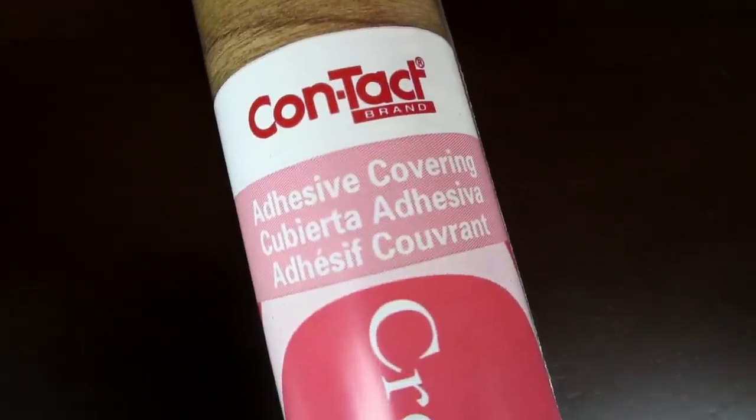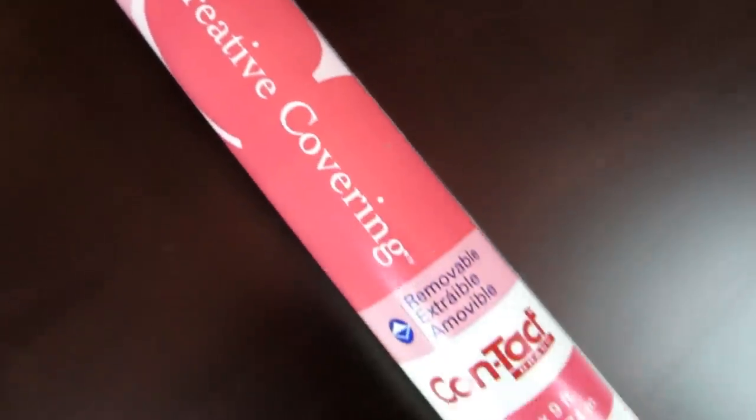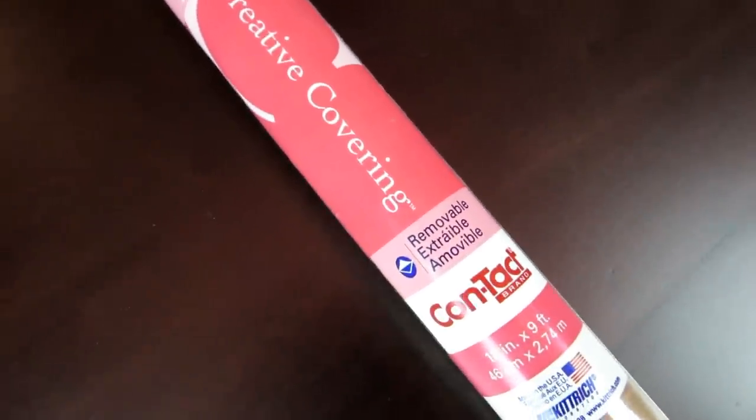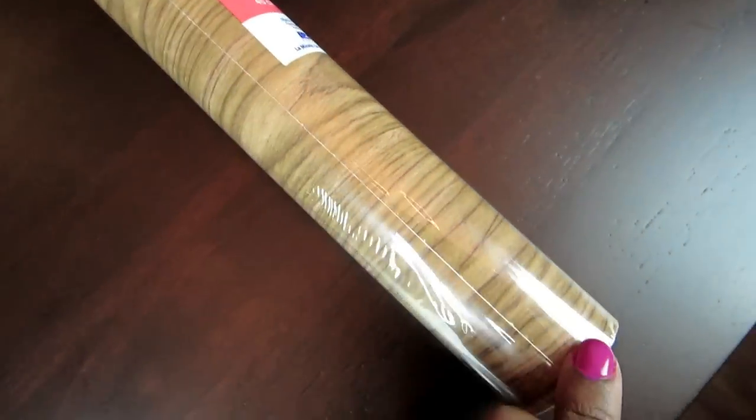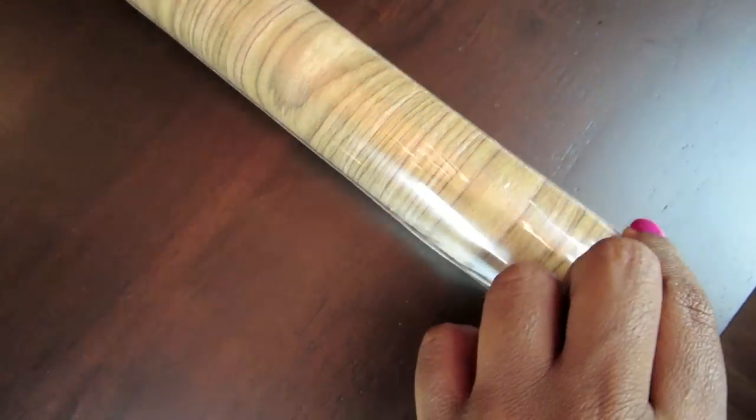I started with my Lack Wall Shelf in the black-brown shade, which is alright, but I kind of wanted to lighten it up a little bit. I happened to be in the kitchen storage department at Canadian Tire and I found this really nice lining — it only cost $6 and the veneer looks very similar to an actual wood veneer. You can also find this at Walmart or Home Depot.